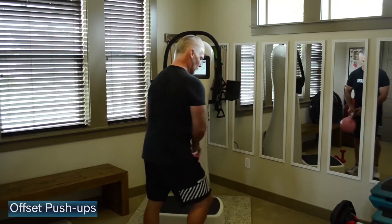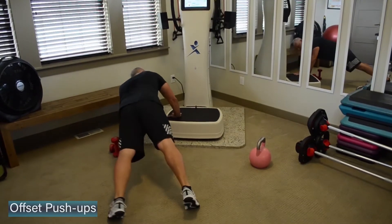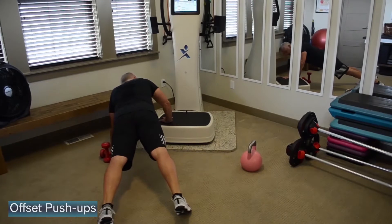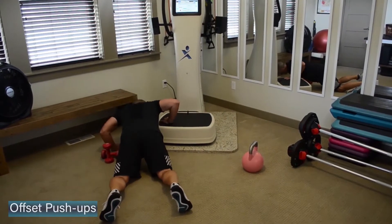Come on down. Set that kettlebell out of the way. We're going to work into the chest — some offset pushups. One hand on the plate, one up to the side. You're going to drop your chest down to elbow height. Knees or toes, just like where you're at today. Five on each side, then we're going to rotate to the other side.